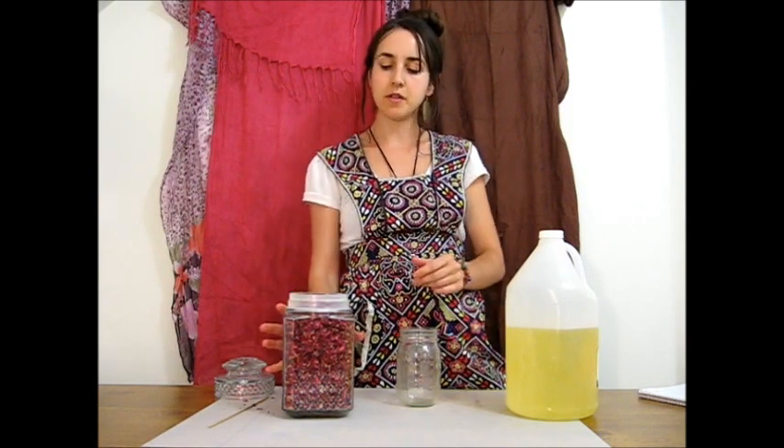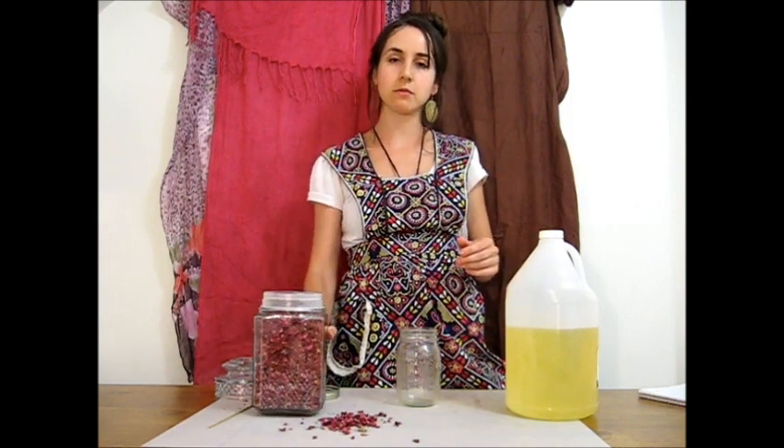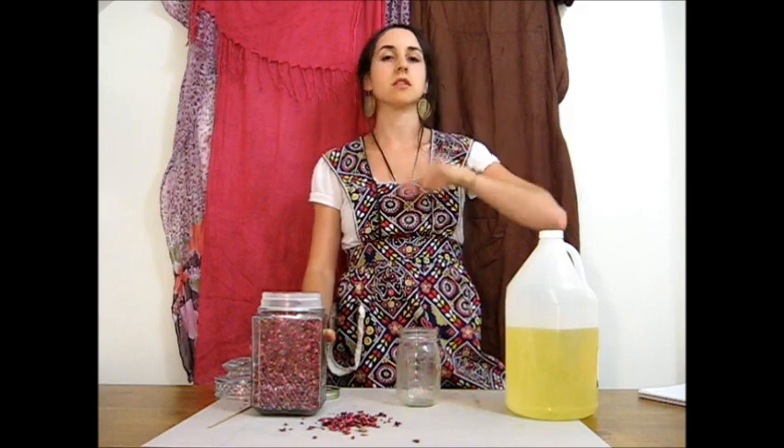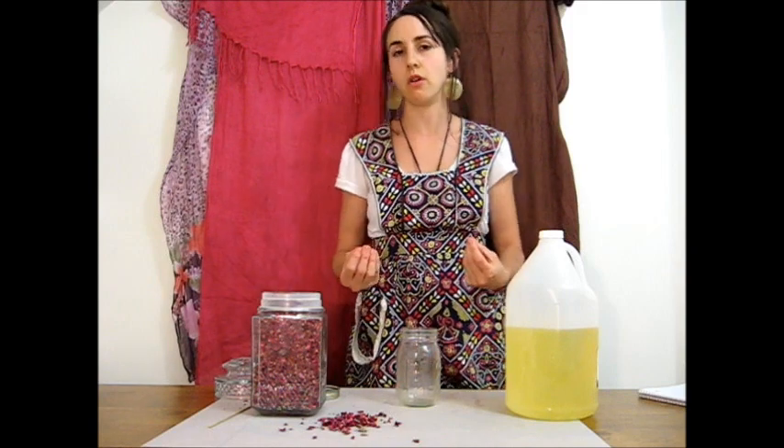I have dried rose petals here, as you can see. If you have a rose plant, you can certainly use the rose petals from your plant. However, I would recommend freshly drying them for 12 to 24 hours, and that way you will decrease your likelihood of developing a mold in your oil.